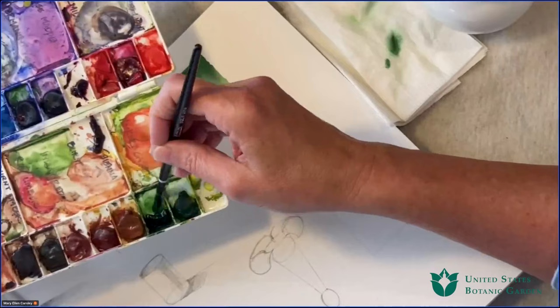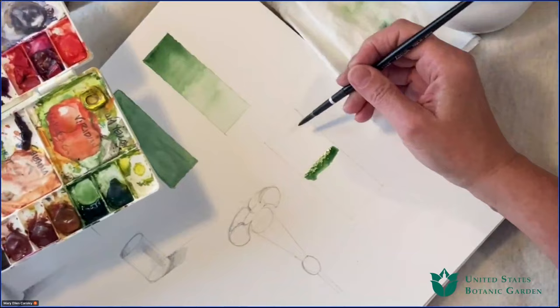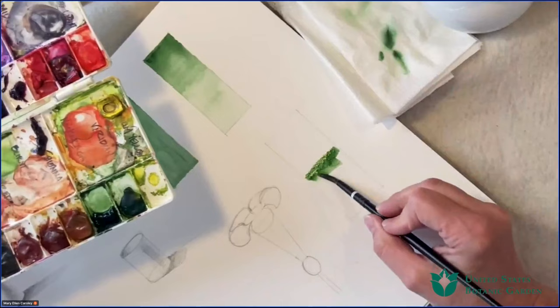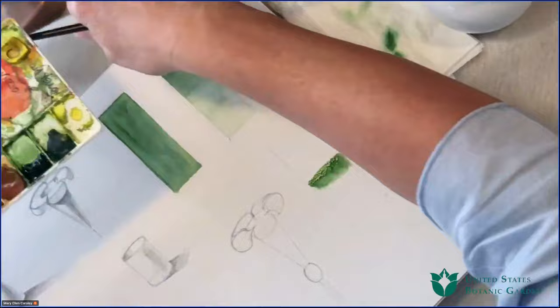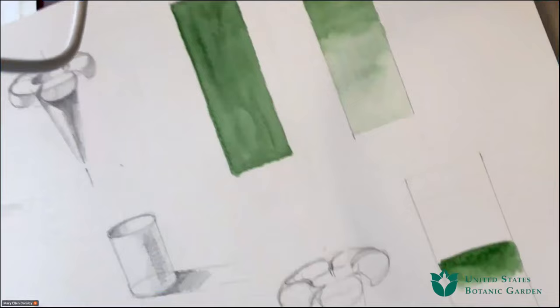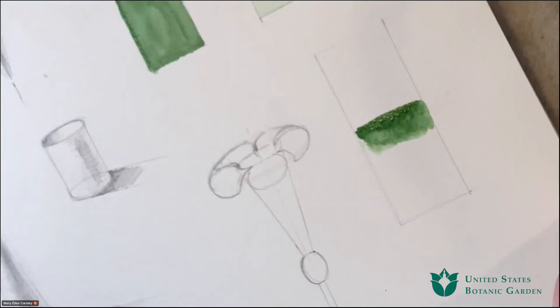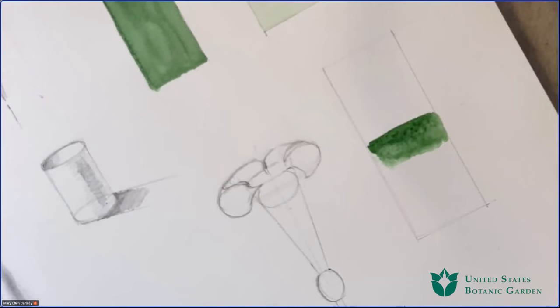I'm going to start in the middle with the pure hue. Here's the top and here's the bottom. We're getting a little bit of reflection on the page — let me adjust. If I can move over a hair, is that better? A little less reflection now? Let's see how it goes. So now I'm going to do exactly what I did above with my value scale — essentially by thinning out the pigment on the bottom half, I'm adding the white of the paper. This is how we get tints and values of the same color.